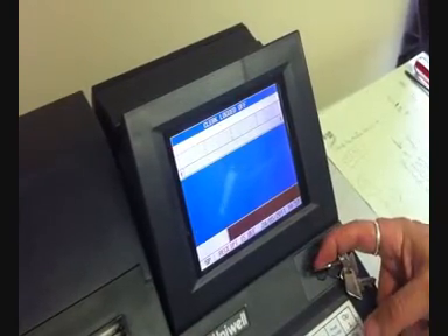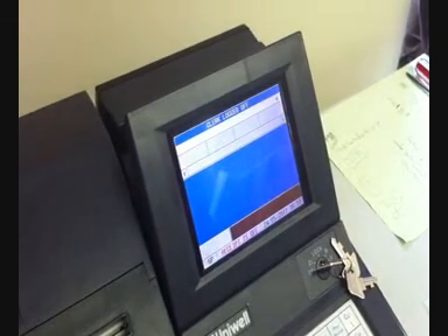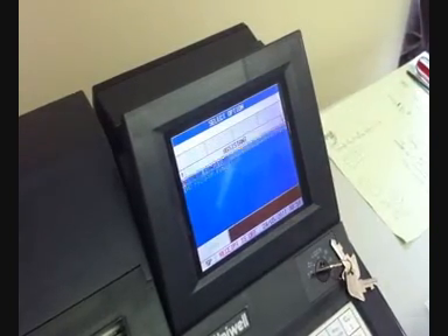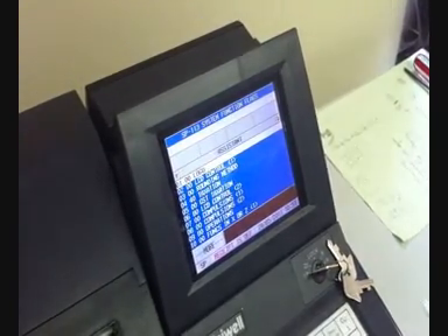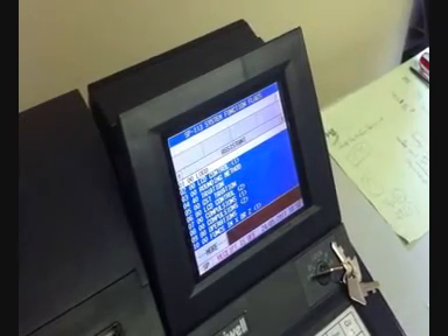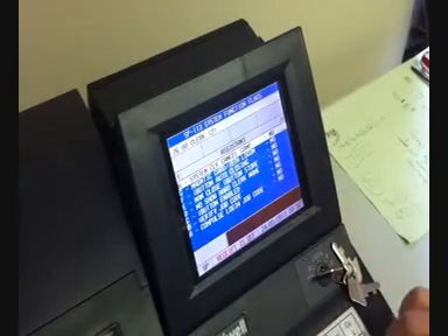First, turn the key to SP and sign on as a manager or administrator. I've pressed 1 then Clark. Highlighted is program functions — press Enter to go in, then type 113 and Enter to go into the system program. Then enter 76 and Enter to enable the i-button.